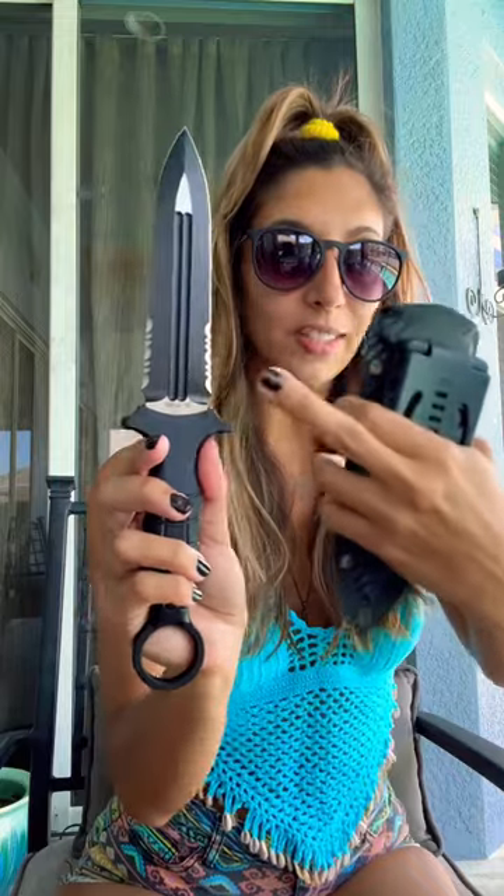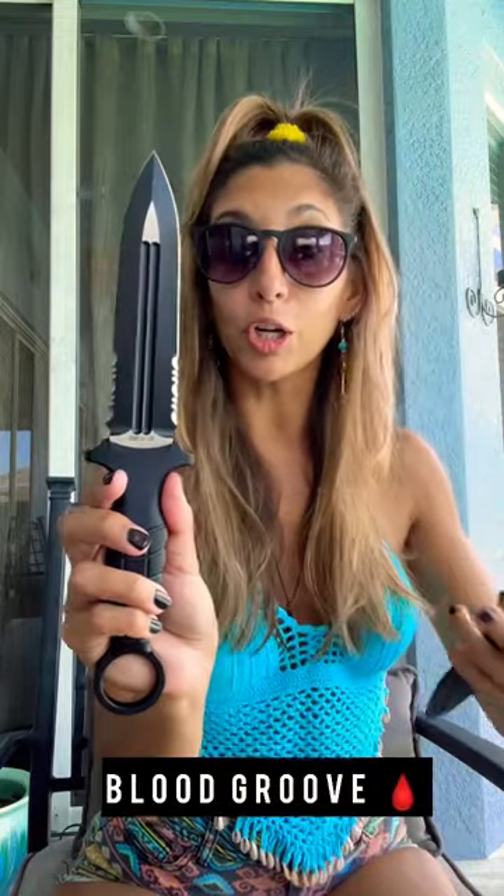It features a double edge with combo blade serrations on each side, and a blood groove — really for weight reduction. What a sweet knife design. You can hold it in the reverse grip for a more tactical feel.